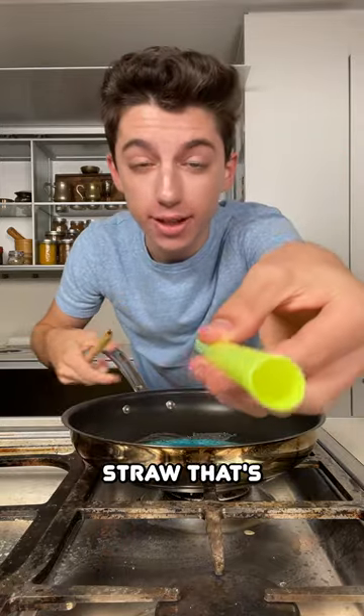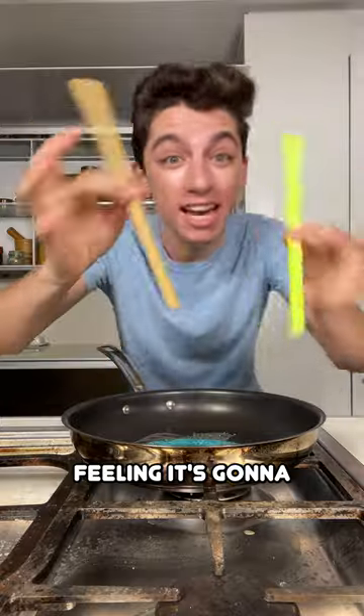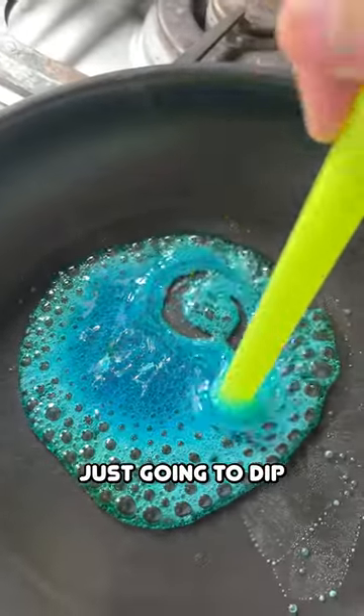I have a strawberry-colored plastic straw and a bamboo straw. I think I'm going to go with the plastic for this because I have a feeling it's going to stick to the straw and I don't want to ruin my bamboo straws. Take your straw and just dip it in the sugar.